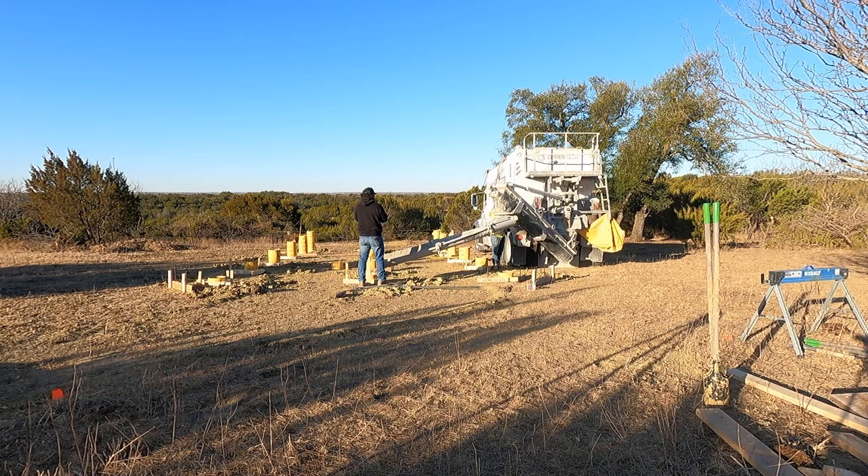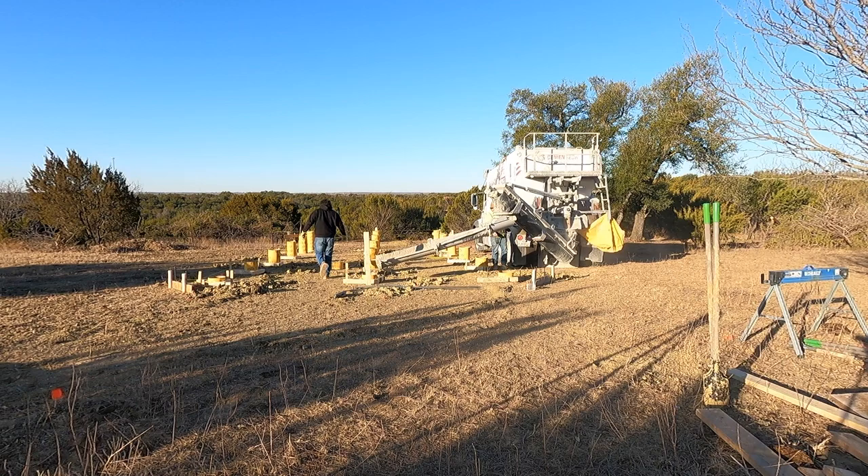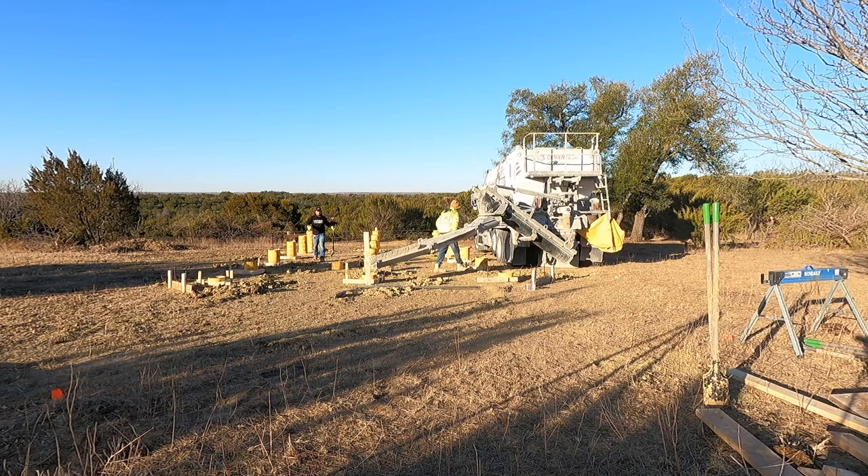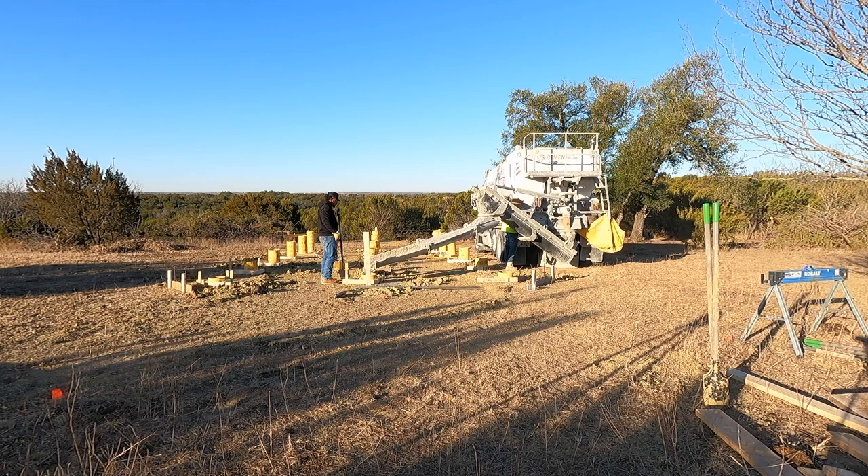What is up guys, we are diving back into the off-grid build — retold, I guess it's called — and we are diving into pouring the concrete piers. I was going to start the video by showing you how I installed the sonotubes, but I cannot find the film for that specific task, so we'll just jump in with the concrete.